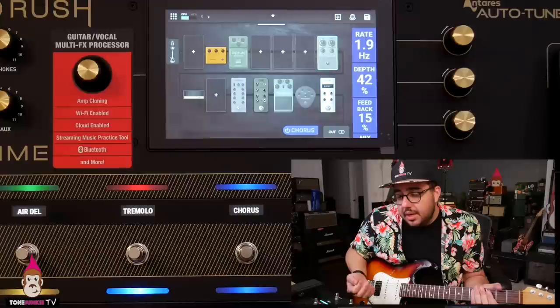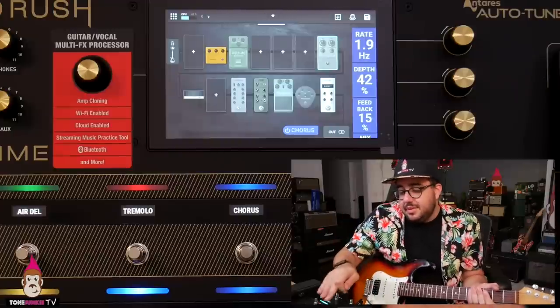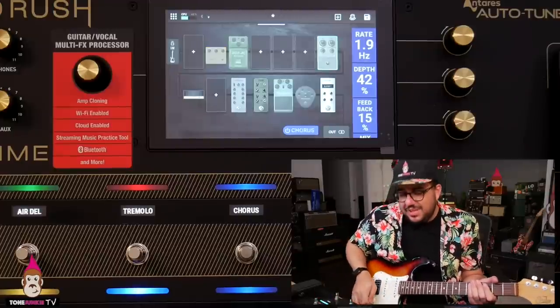The effects in here sound better than some of the other units — yes, even the Helix, it really does. Even some of the stock settings I thought were better out of the box. I pulled up some Marshalls and they sounded really good. Obviously once I amp-cloned my Purple Plexi it sounded great, but these effects are really lovely — really nice on top. Just having the Klon on sounds really nice. Here's without it.